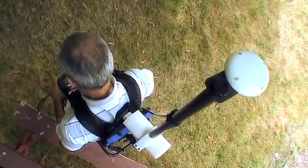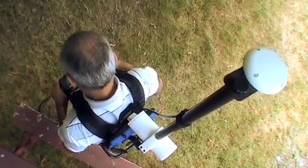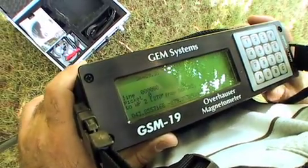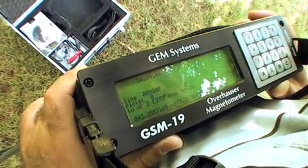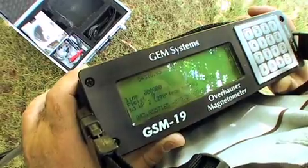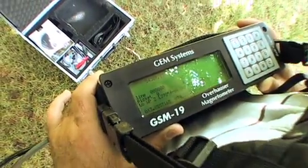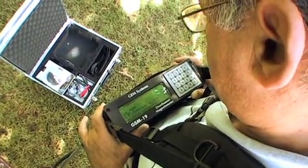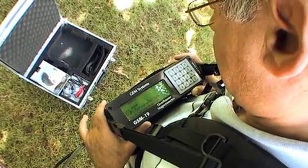Okay, now we're ready to configure the system for survey operation. Currently we're looking at the GPS screen. We've initialized the GPS, which needs to be done every time you move to a new survey area. This can take 10 to 15 minutes to do, which we've already done so it's not necessary to repeat this step. Now we're going to move on to other configuration steps using the survey menu.